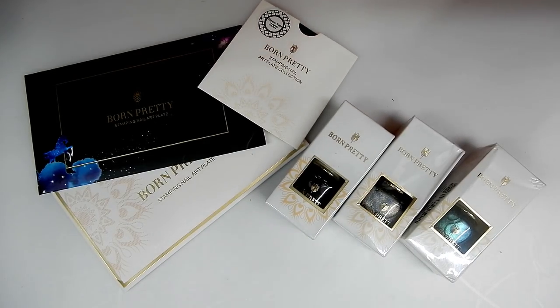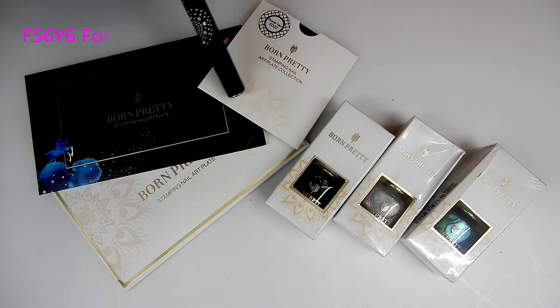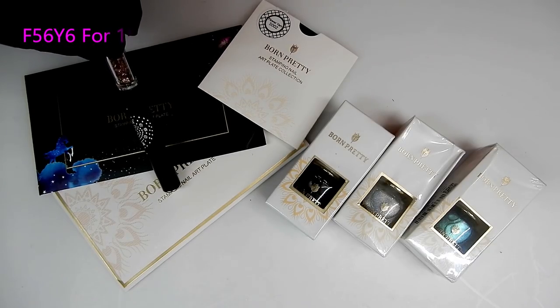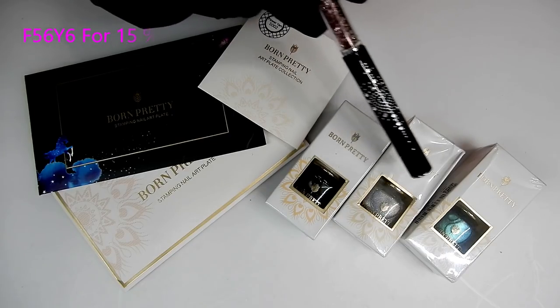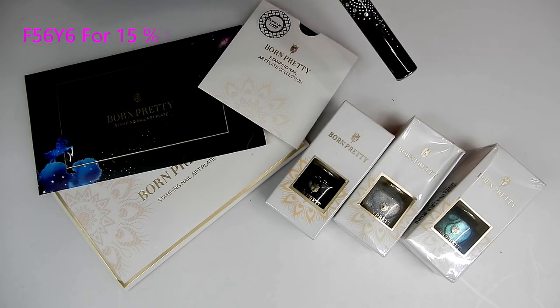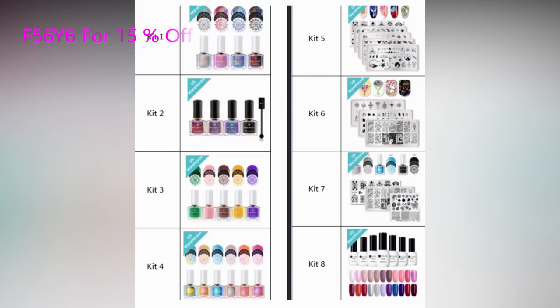Hi everyone, I am here to show you eight kits from the Born Pretty Store's USA warehouse. If you order any of these kits, they're going to be coming from the US warehouse, so it should only take anywhere from two to four days to get to you, of course if you're in the United States. You'll be able to see a picture and check out all the different prices — there are some really nice kits.